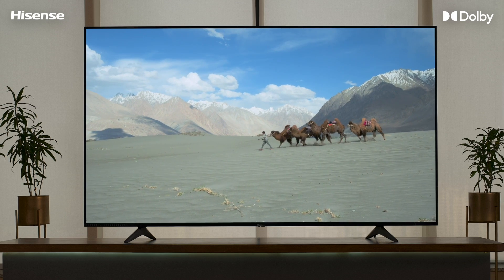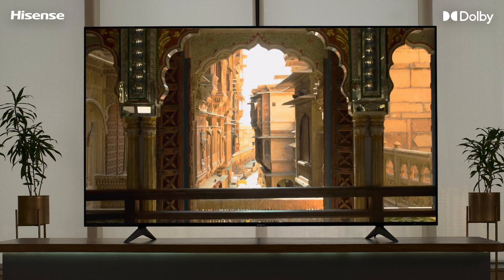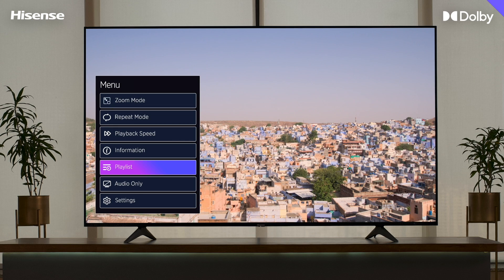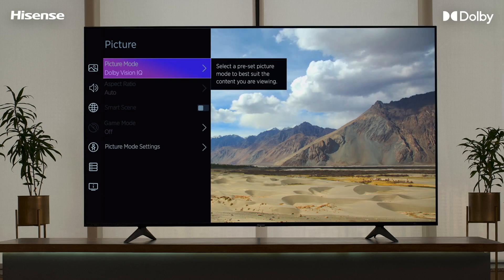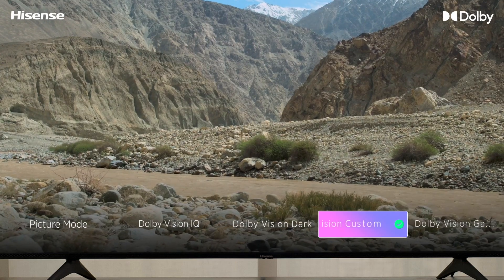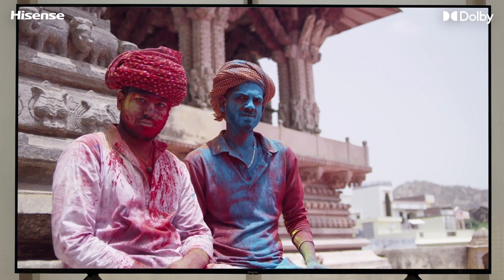You can set up your new Hisense TV with Dolby Vision according to your surroundings and the content. On your remote, press Input. Go to Settings, click Picture Mode. You will find four different Dolby Vision modes: Dolby Vision IQ, Dolby Vision Dark, Dolby Vision Custom, and Dolby Vision Game. Select the one best suited for your needs.